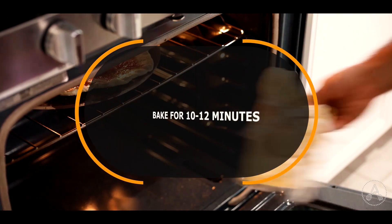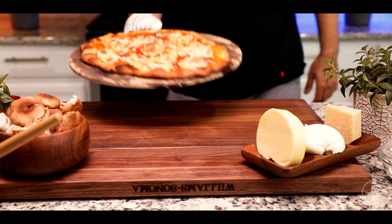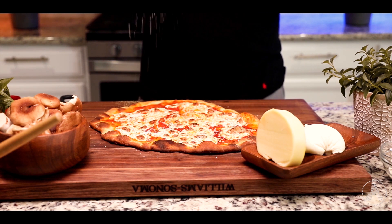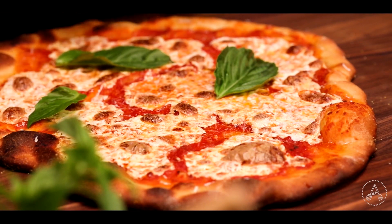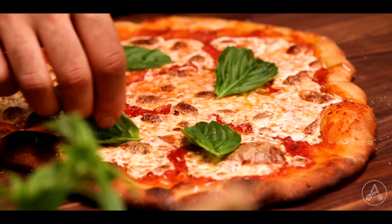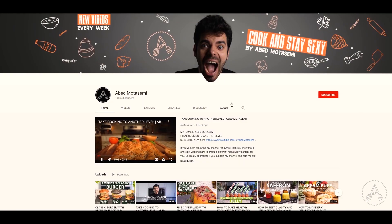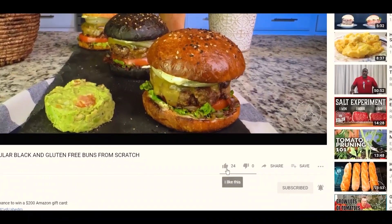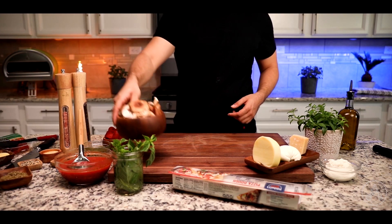Bake for about 10 to 12 minutes until the bottom of the crust becomes lightly golden brown. There she is! I'm gonna grate some extra fresh parmigiano-reggiano cheese on top, finish it off with a few fresh Italian sweet basil leaves — and classic margarita pizza is done. She deserves a bite. If you're enjoying so far, please hit the subscribe button, give me a thumbs up, and support my channel by sharing my content with your friends and family. Also comment below what you want me to make next.